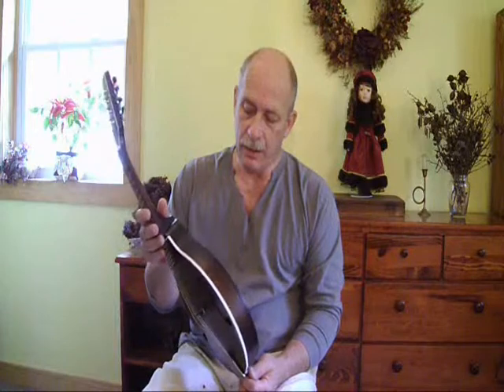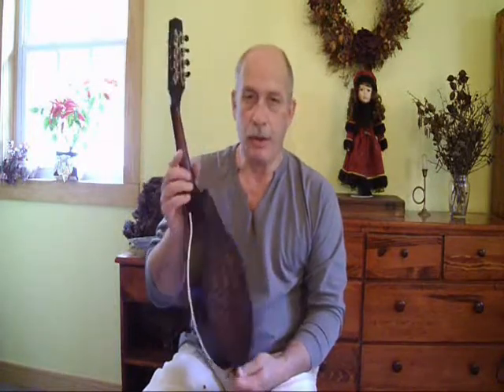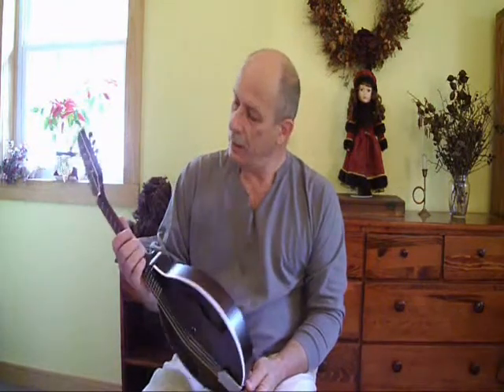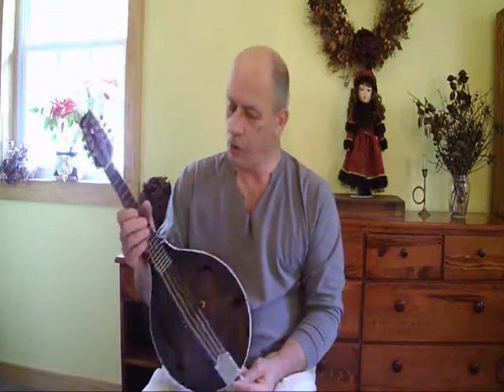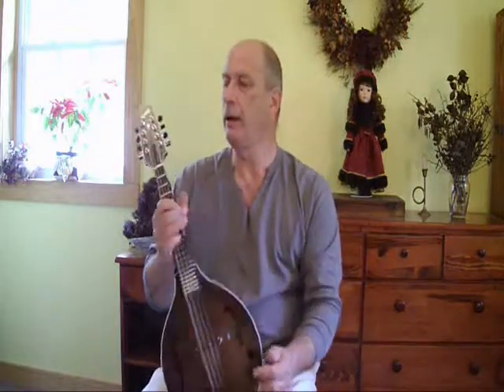It has some really nice curl in the back, which I'll show you later with some better pictures. Some nice curl in the sides, plain maple neck. It's got nickel hardware, a satin finish. This one has binding on the top, a white strip of binding.